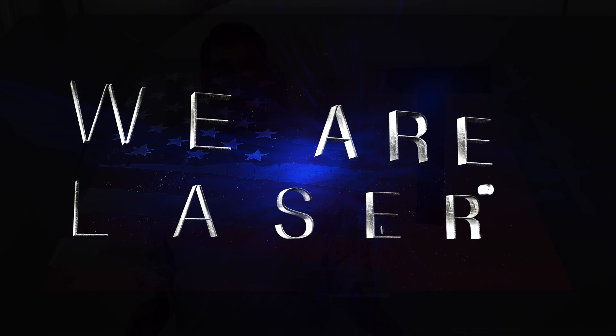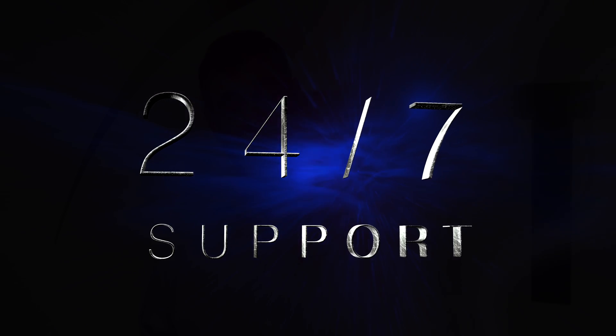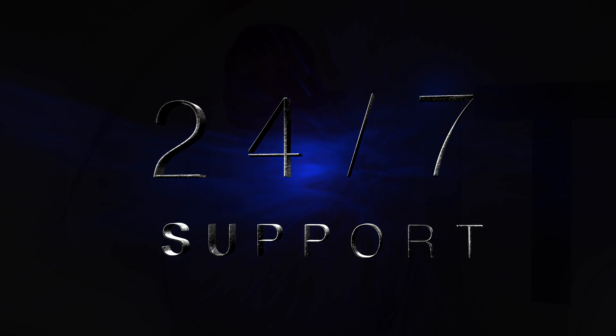At Laser Marking Technologies, our motto is: We Are Laser. Why would we say that? Well, we have our 24/7 support. We have one of the most experienced, talented applications labs in the country — and we have two to service you better.